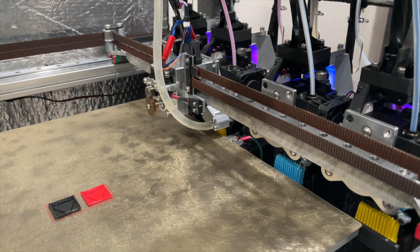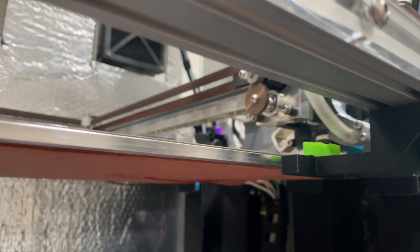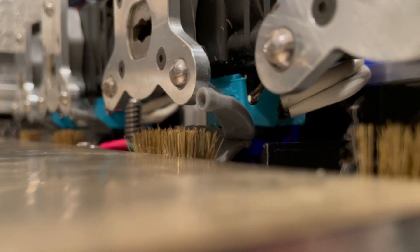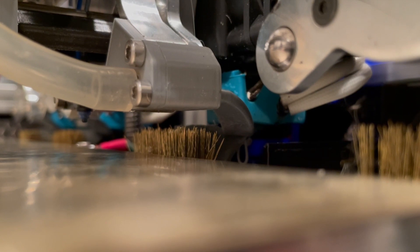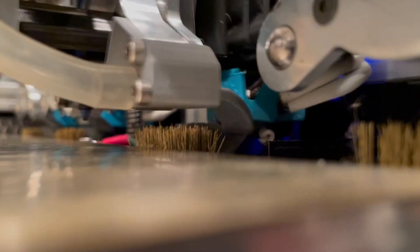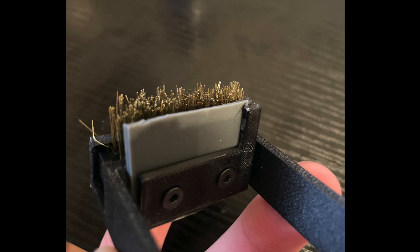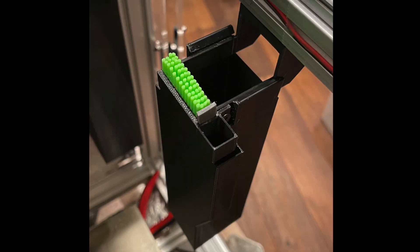The pebble wiper. After picking up the extruder on your tool changing 3D printer, it is important to purge and then wipe off the nozzle. This is normally done by wiping the nozzle against a strip of silicone and or brushing it on a brass brush. This wiping station can be located directly under the tool's dock or elsewhere on the printer.